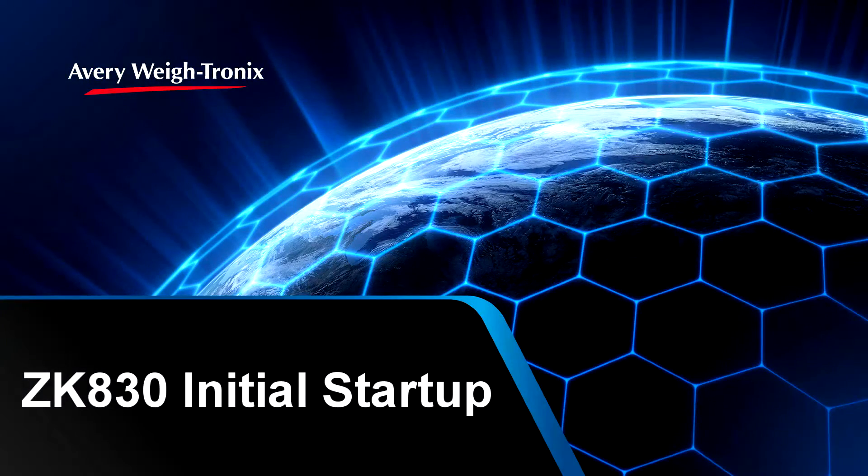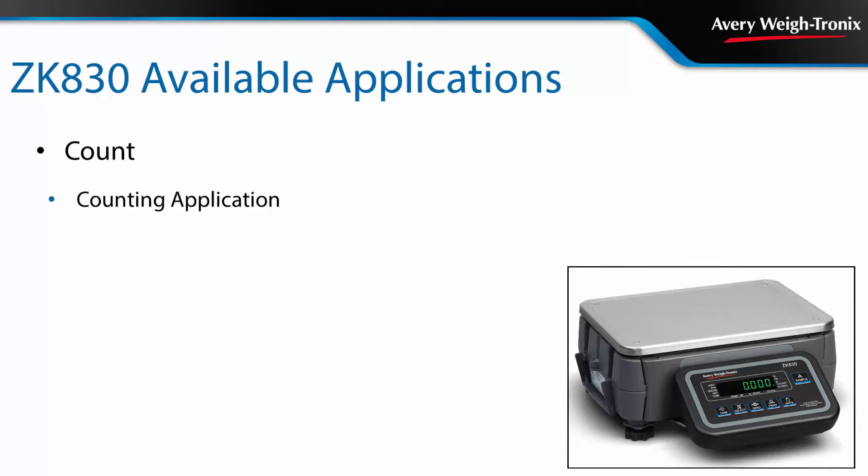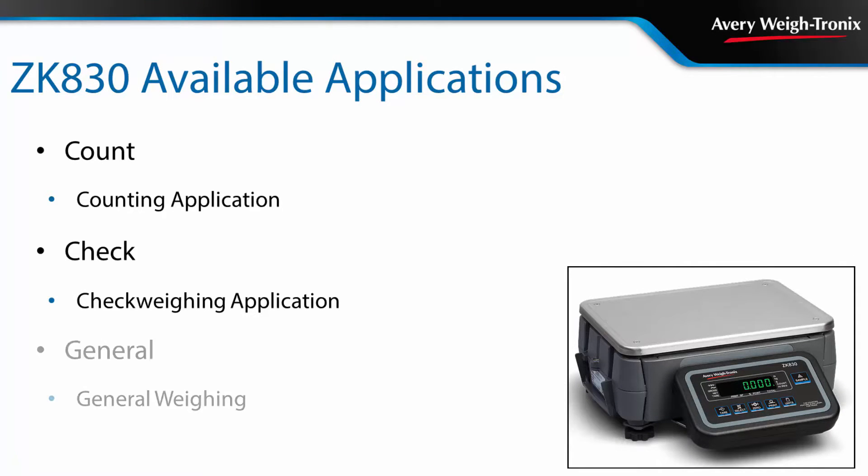This video demonstrates how to select the application for the ZK830 on initial startup. The ZK830 can be set up as a counting scale, a check weigher, or as a high precision general weighing scale.